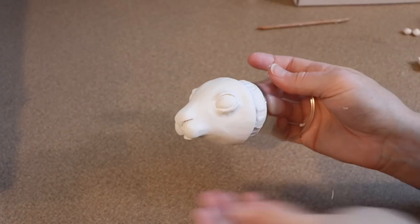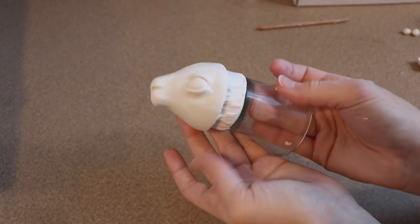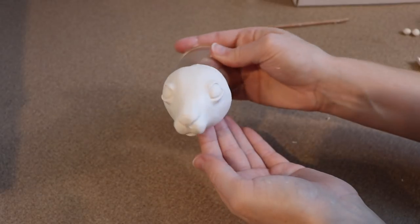Once I have my edges all straightened up and I'm happy with how the face looks, I'm going to put this in the oven at 275 degrees Fahrenheit for roughly about 35 minutes.